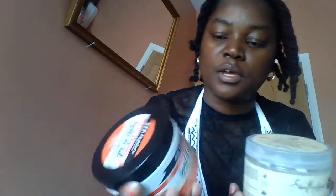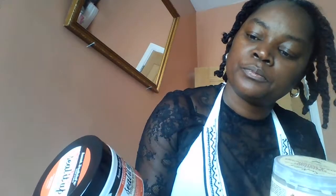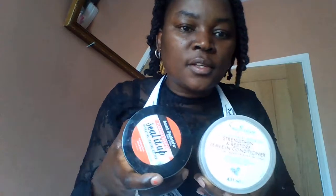Leave-in conditioner and Aunt Jackie's Curls and Coils Seal It Up Hydrating Butter. So after using them two yesterday, that's what I'll show you — how my hair will look like just with those two products.